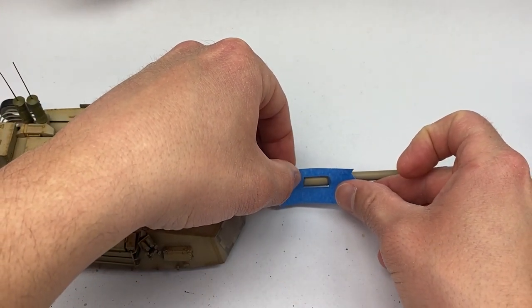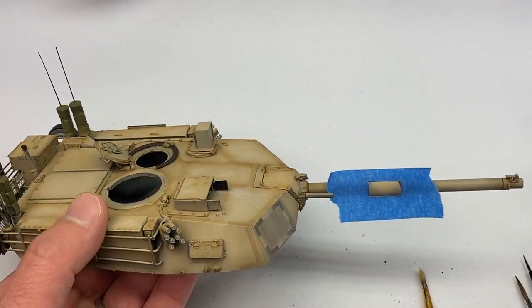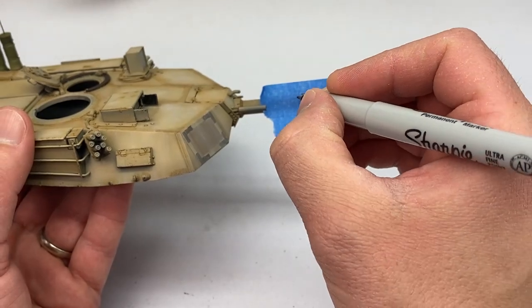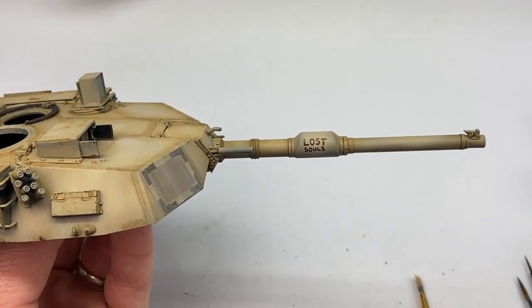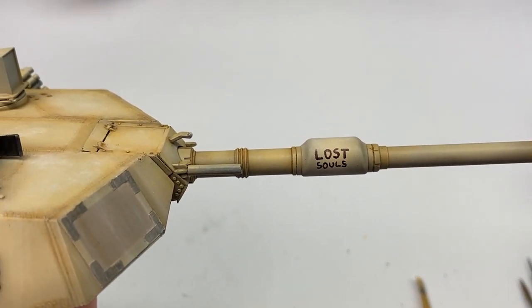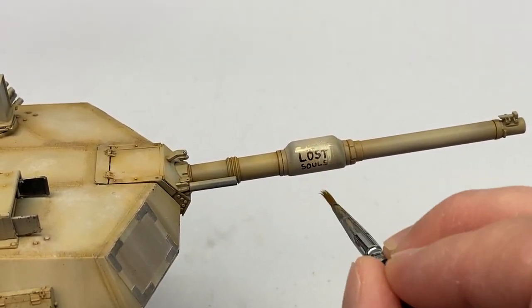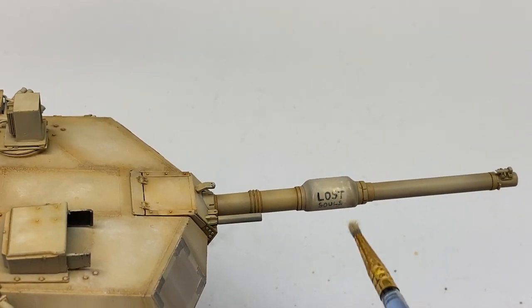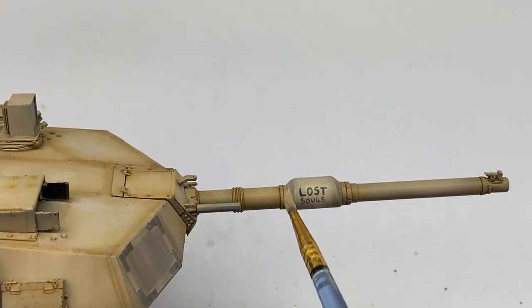Next I used a template to guide the way I wrote the name for this tank, and I did it with a Sharpie so I didn't have to deal with brushstrokes. Then I just covered it with dust again to simulate that it's been out in the desert.